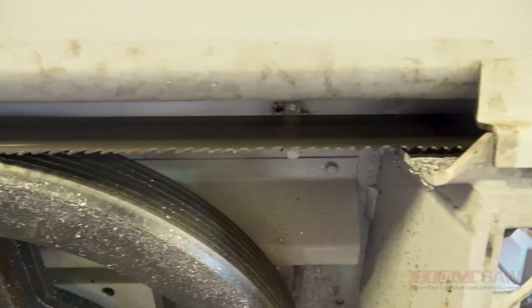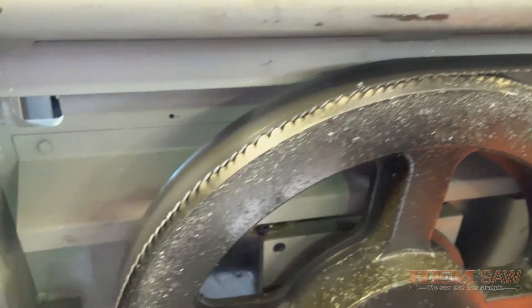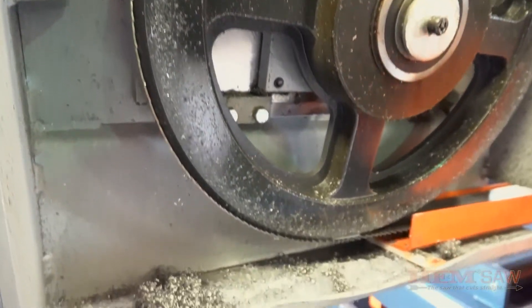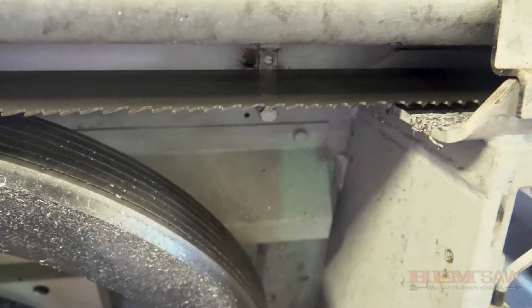Once in position, make sure the back of the saw blade is located properly on the bumper block located near the drive wheel. The back of the saw blade should be barely touching the face of the carbide on the bumper block. The bumper block will help guide the blade onto the drive wheel.